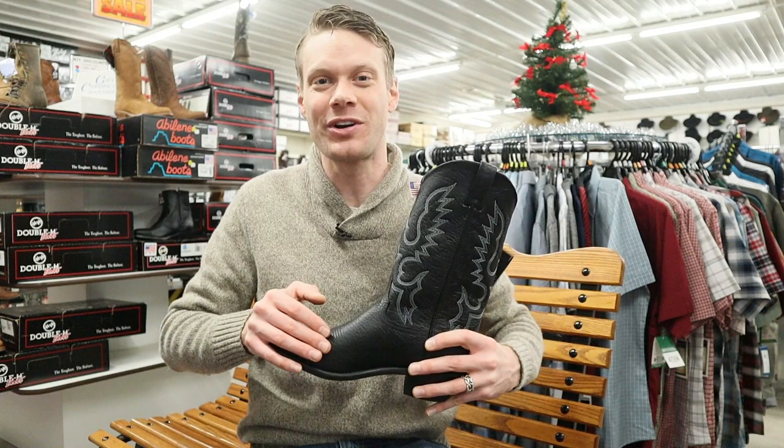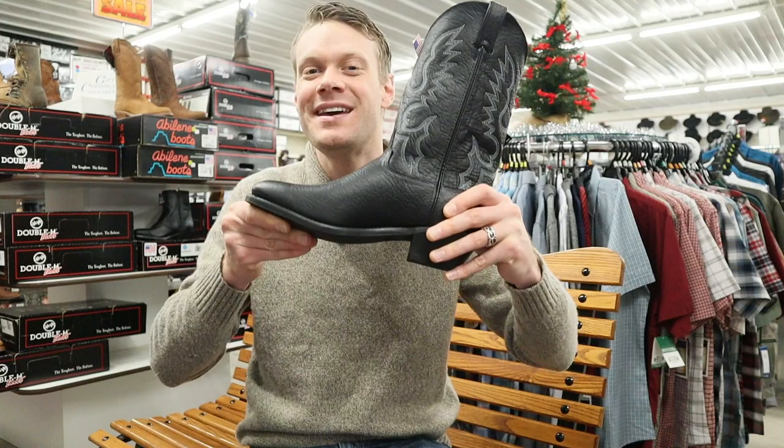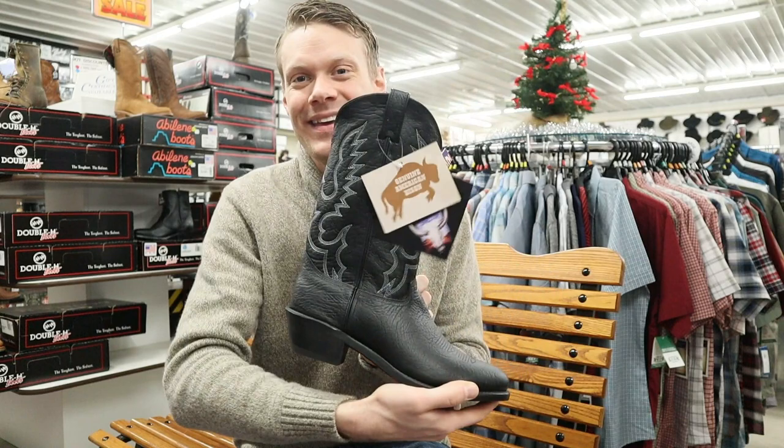Hey everybody, my name is Jeremiah Craig and I am back at Davis Trailer World in York, New York. Today we are taking a look at the Abilene Cowboy Boot, model number 6405. This is an American bison cowboy boot. Let's get into it.